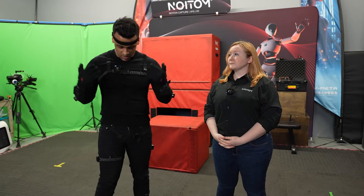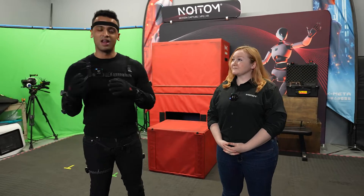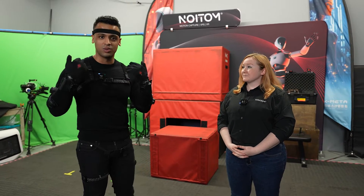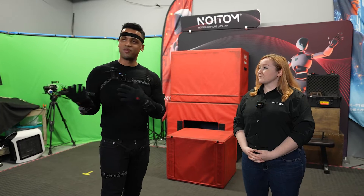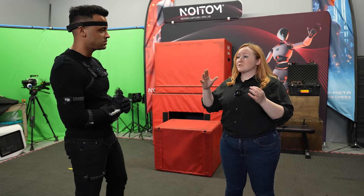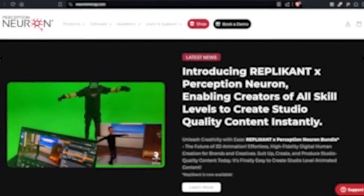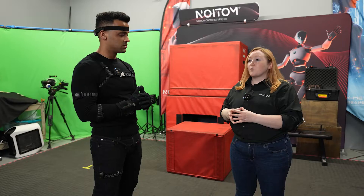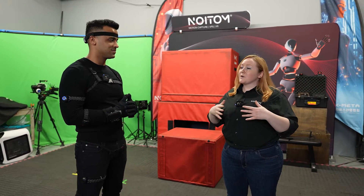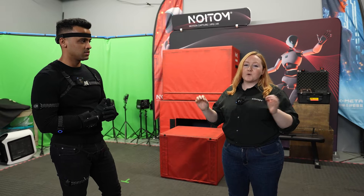We had a great time testing this product — we were live streaming with a bunch of characters, which was really awesome. Thank you for educating us about the suit. Where can people find you? We are Noitum — that's 'motion' backwards. We manufacture the Perception Neuron suit. You can purchase it at neuronmocap.com. We're also here at our Los Angeles production studio — if you're in LA and want a demo or need production done, come to us and we'll take care of all the mocap for you.